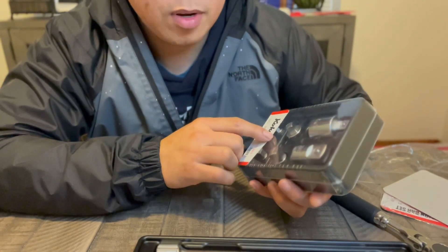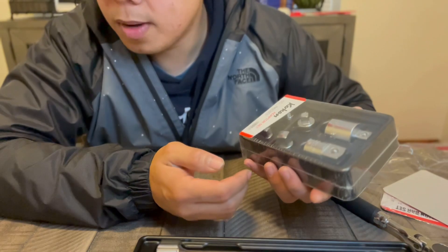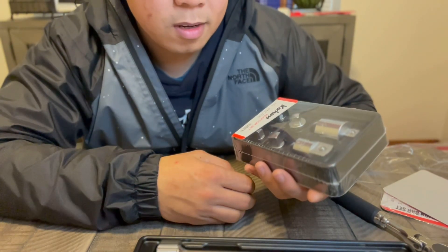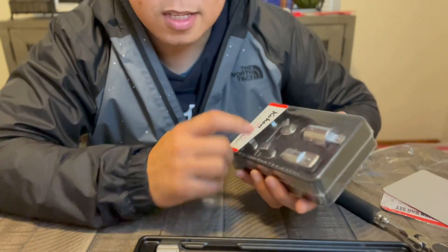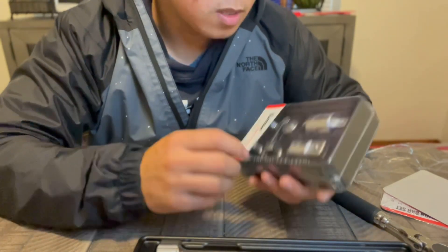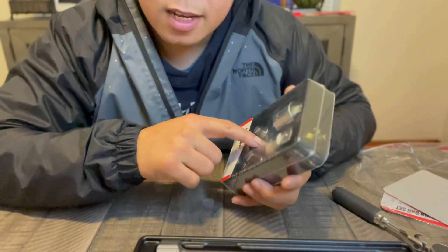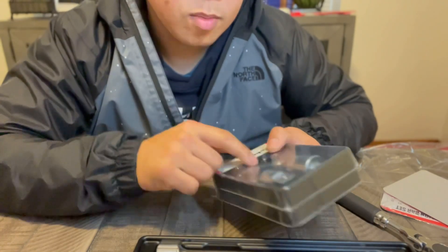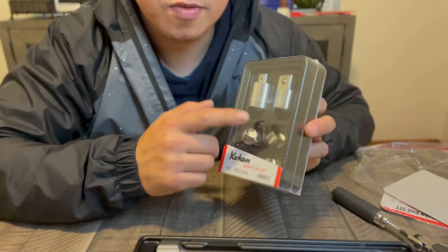Anyway, I needed a new adapter set because I lost all my adapters — someone may have borrowed them from my toolbox and never returned them. I got this adapter set and I like that it comes in a case, so I can just leave it in my toolbox without needing a separate organizer.